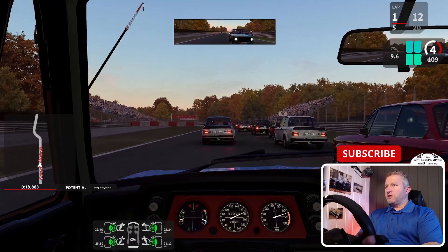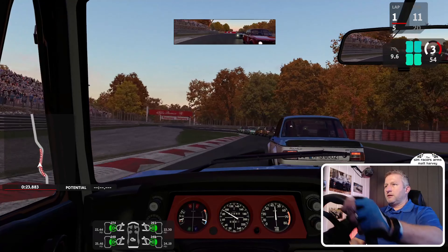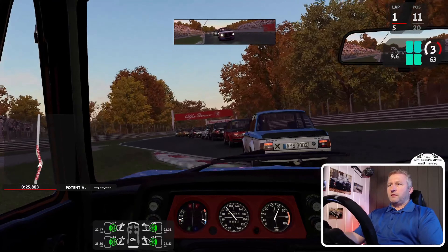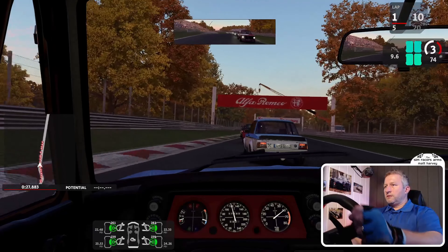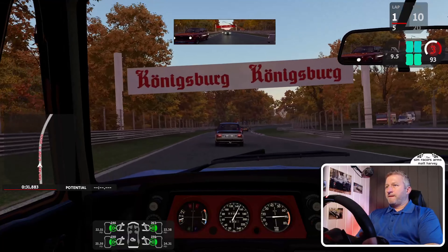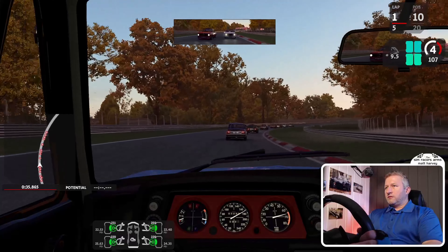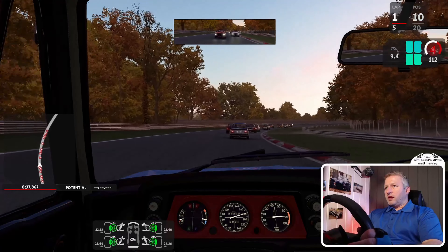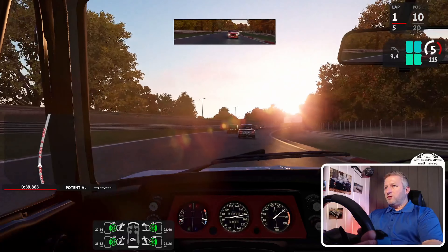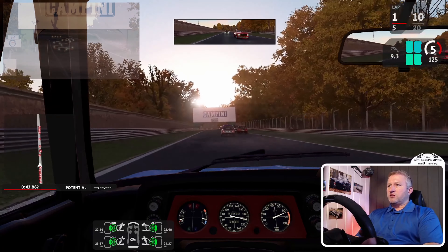It somewhat feels as if you're racing against people in the lobbies. We've got it set in autumn colors with early morning lighting — you get that lovely sunshine.